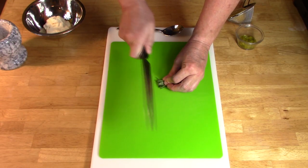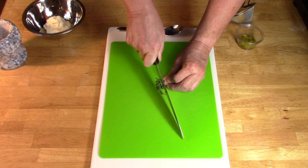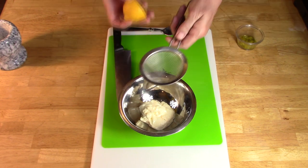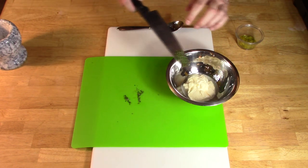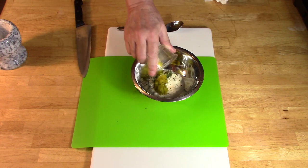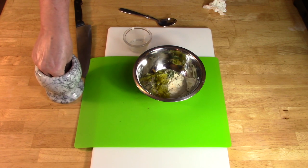Let's make the tartar sauce first. Dice the rosemary leaves, put the mayo in a bowl, and add some squeezed lemon. Add the rosemary and relish. Add salt and pepper to taste.